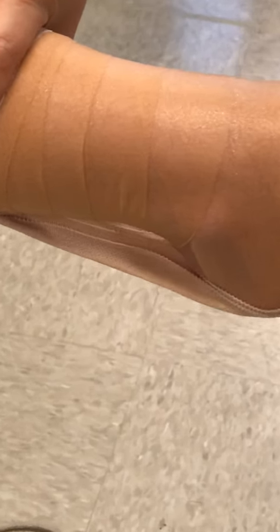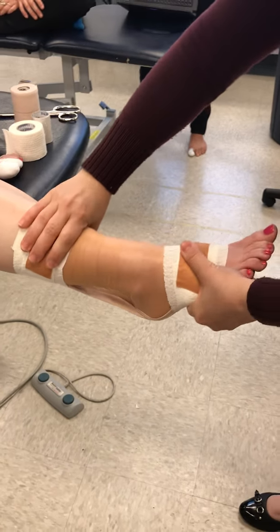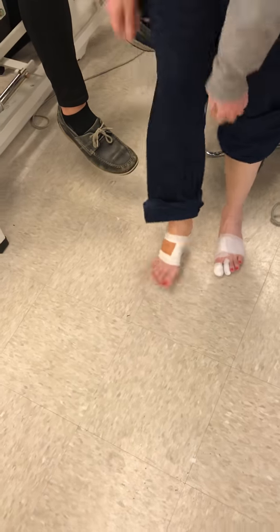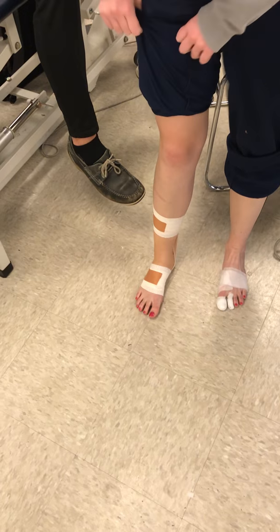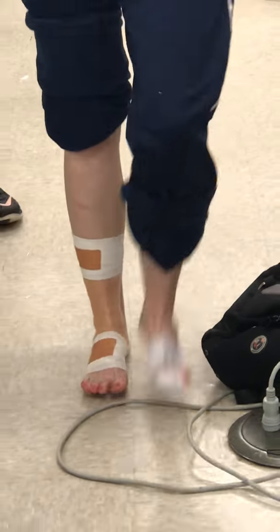So now essentially I built her an Achilles tendon. Now when she goes to put her foot down — carefully at first — as she starts to walk, it's going to be like there's a spring in her step, literally. It's just going to push her into plantar flexion. Can you feel that? Yeah — it's like it's doing this to her. So an athlete who needs the assistance with plantar flexion, we give them it through the plantar flex assist tape.